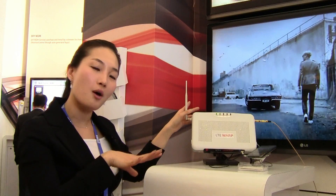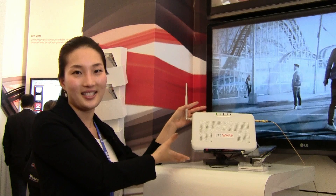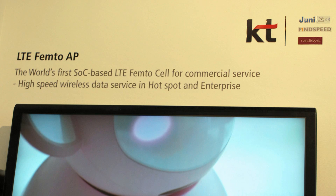If you install this box at your home or any other indoor place, you can use high quality data through this device. It is new technology developed by KT and MindSpeed.